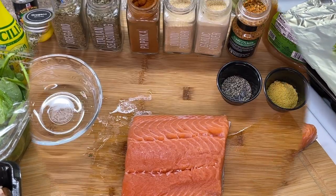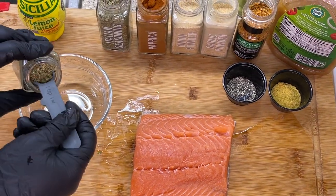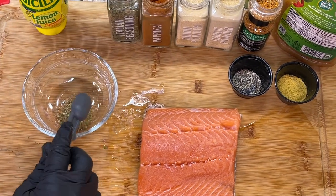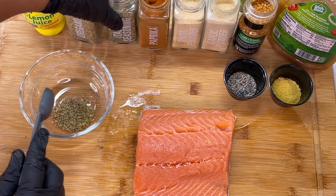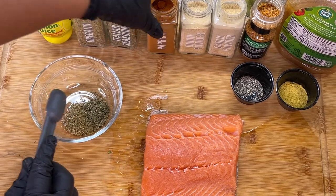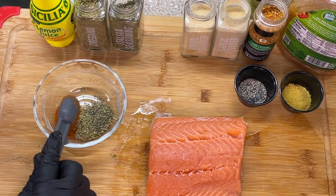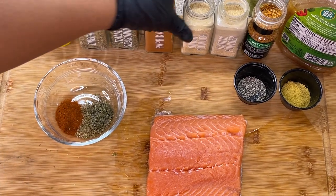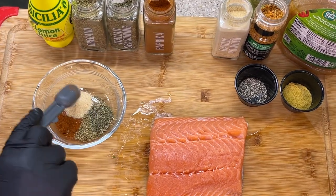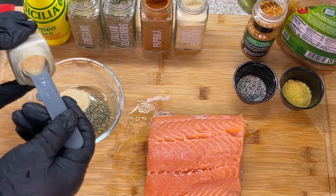First thing I like to do when making the salmon dinner is get my dried seasonings and add them to a bowl. We're going to start off with some dried oregano, along with dried Italian seasoning — just going to add it to the bowl just like that. We're also going to add a good amount of paprika, and by the way, this is regular paprika, not smoked. We're also going to add some onion powder along with garlic powder.